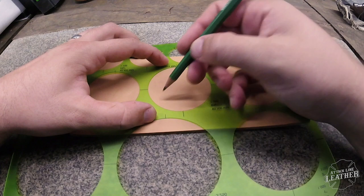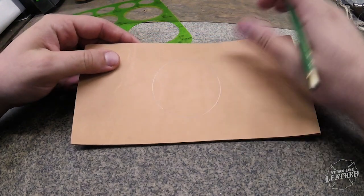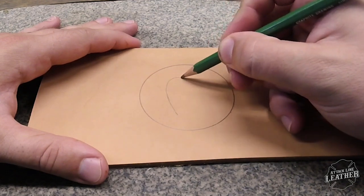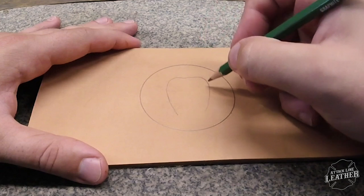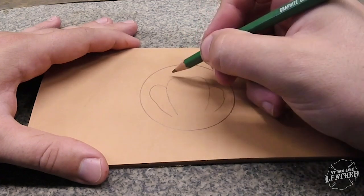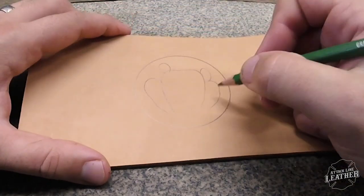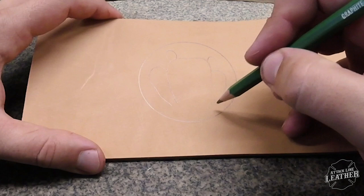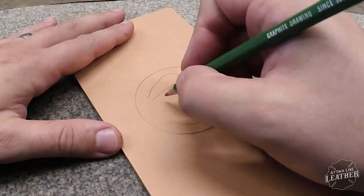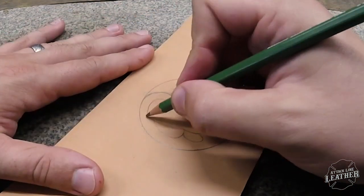If you've been a follower of mine for any amount of time, I do have a Tooling Tuesday Cactus Practice where I show you how I draw and tool cactus. If you follow me on Instagram, you'll know that I incorporate cactus quite a bit in my artwork. I am from Texas — it's kind of what we have a lot of around here and it's something I enjoy incorporating into my tooling. I'm going to narrate my process and also try to incorporate some everyday leather information, the tools and materials I use, and hopefully you all learn something from it.